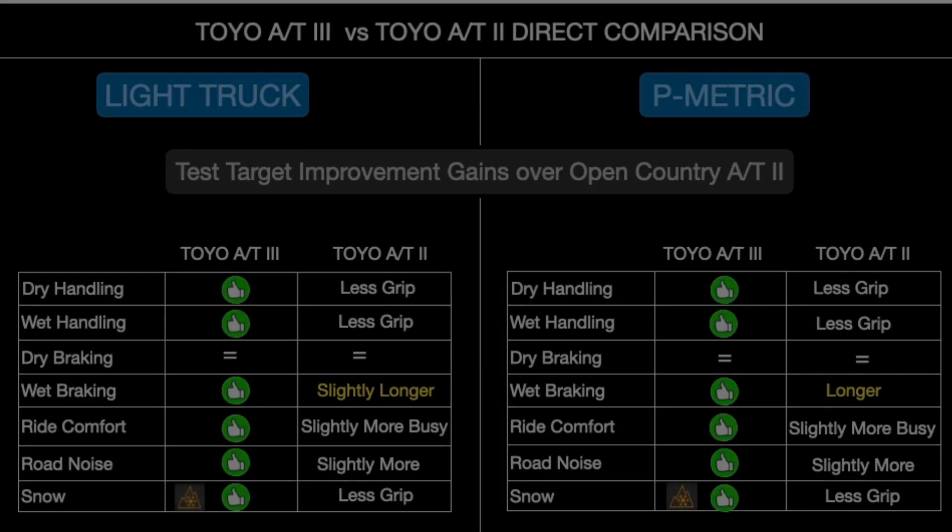Getting into wet stopping or wet handling, the compound changes they made in the AT3 versus the AT2 were pretty noticeable — specifically from a wet braking and wet handling side. The compound really gave it more lateral grip, even on the braking side too. All these small changes just kept getting better and better as we were testing this new AT3 through the prototype stages.